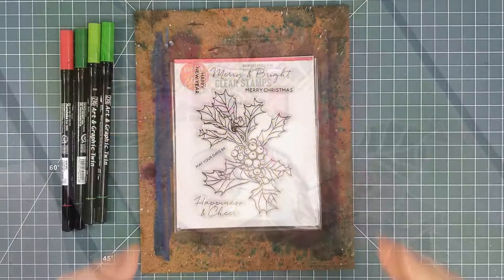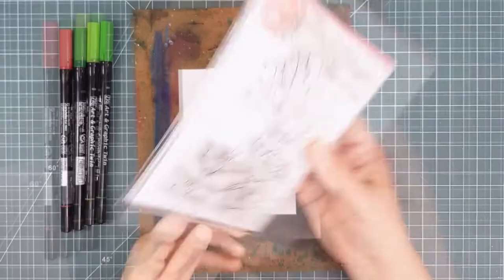This new Mondo Holly set is a sketchy classic take on a Christmas favorite, and it comes with a few sentiments, and there are available matching dies.